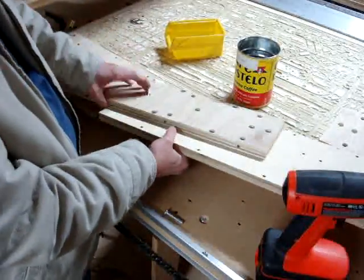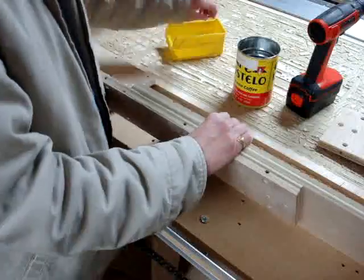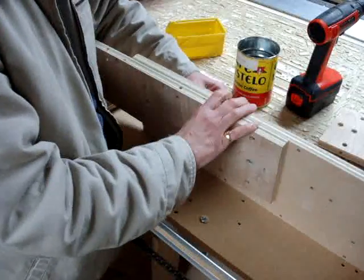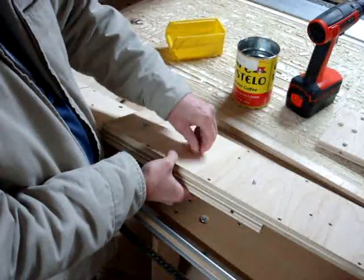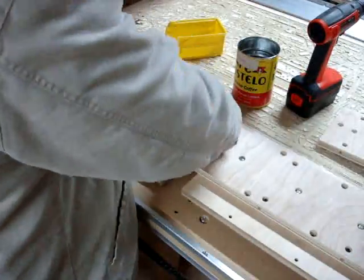Use the one and a half inch screws in the middle horizontal holes. Insert them and find the matching hole in the middle back rectangular piece. Add standard nuts to fasten these two pieces together.